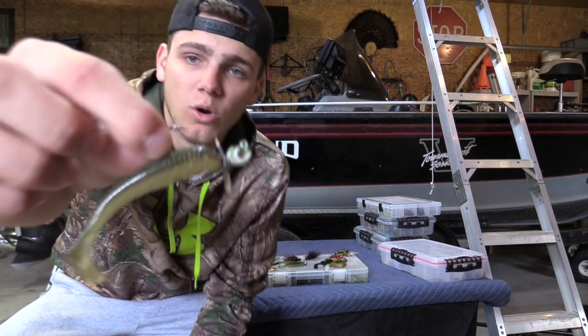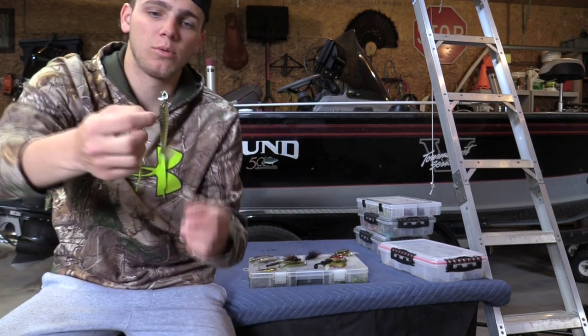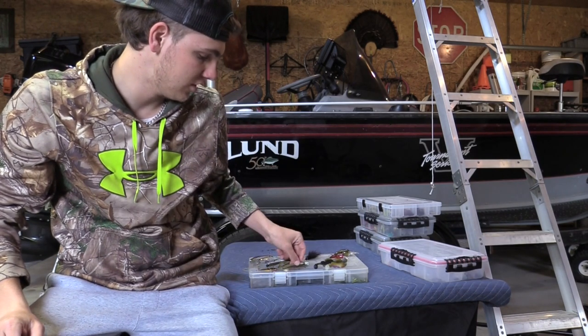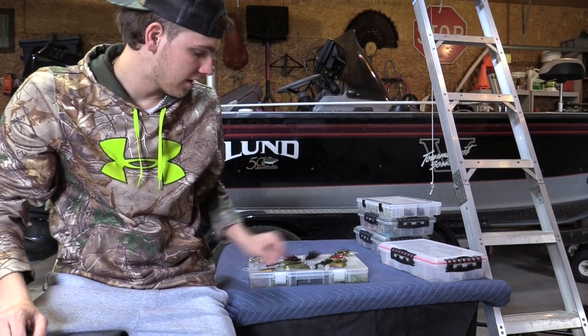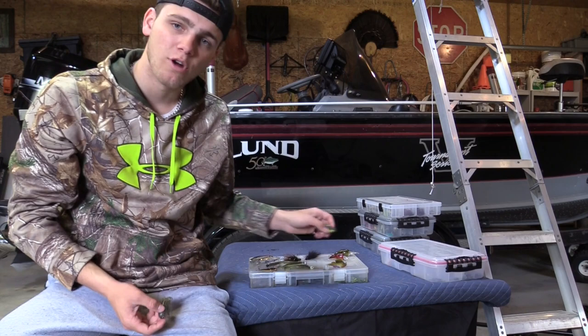Another one I like is the Megabass okashira head — it has blades that spin as you bring it through the water column. This is a great finesse style bait when those fish are really stingy or when the water is really clear.